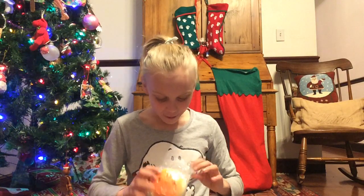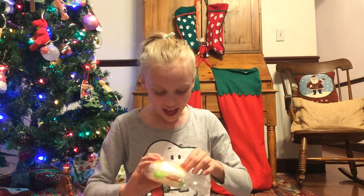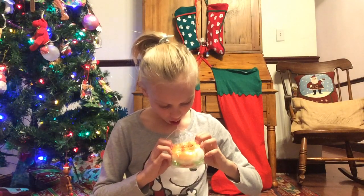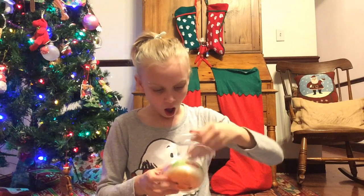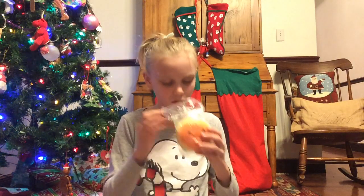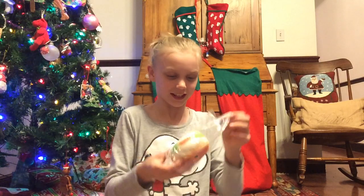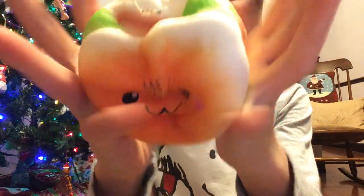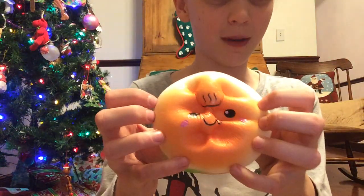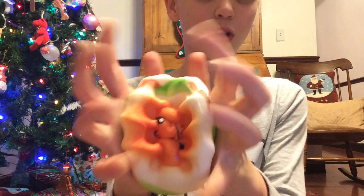Oh my gosh, I got my first onsen bun and it's a burger! Oh my gosh, it's an onsen bun burger! This is so soft — I got my first jumbo bun as well. It smells a little bit sore. It's an onsen bun! I have always wanted one!